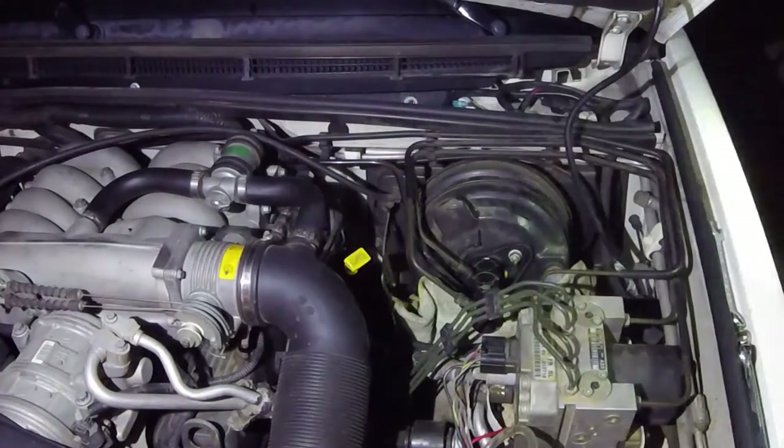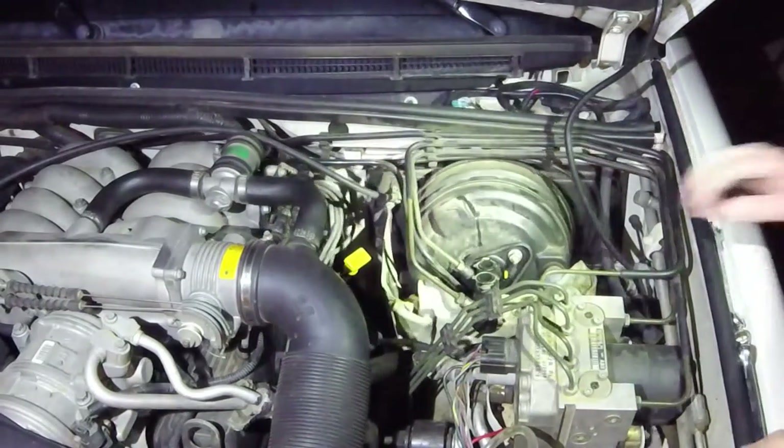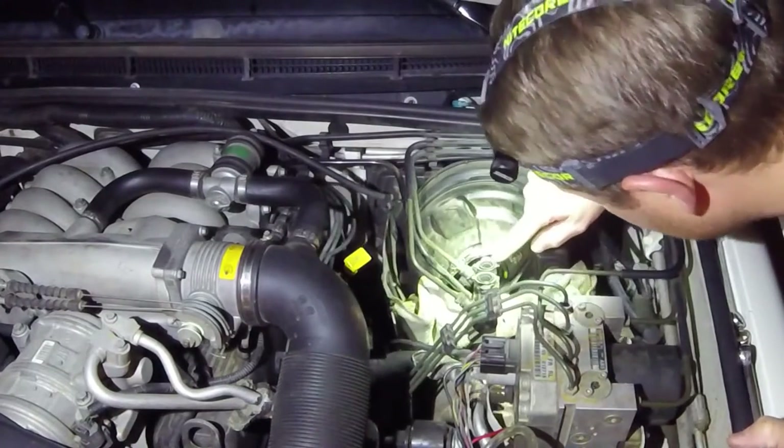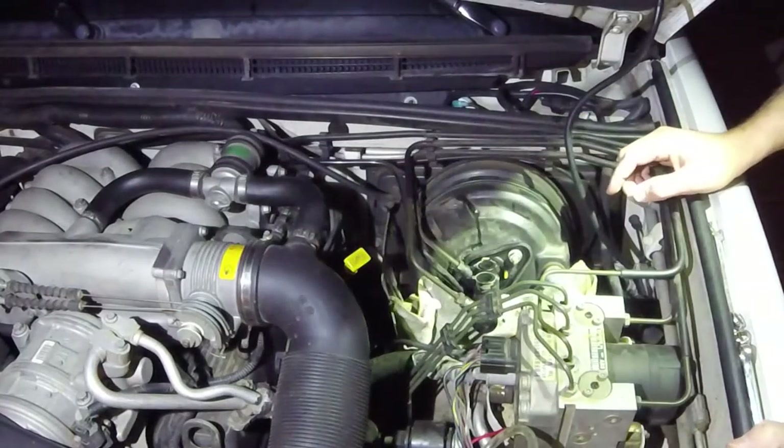So now we've got this off. Now we can see the master — right here is where it's leaking out of these O-rings, so I'm just going to pull a whole new one in here, don't want to deal with it.